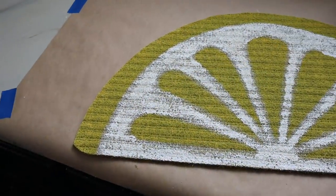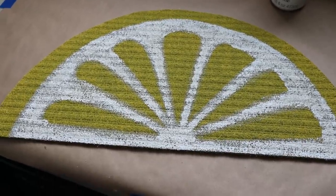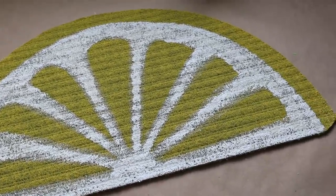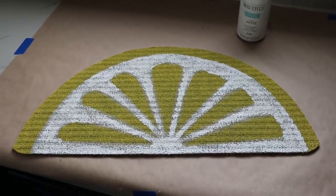It's pretty much finished. I'm going to add a couple little seeds in there to give it more personality, and then I'll probably seal it with a clear matte spray to keep the paint intact, and then I'll be finished.